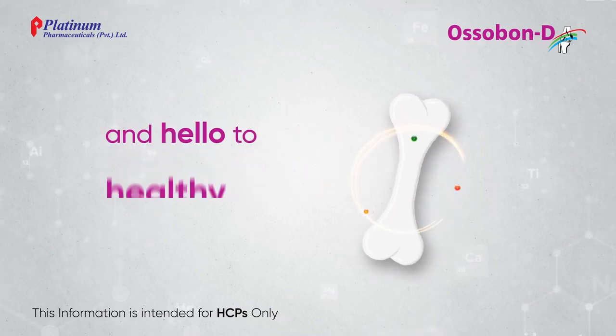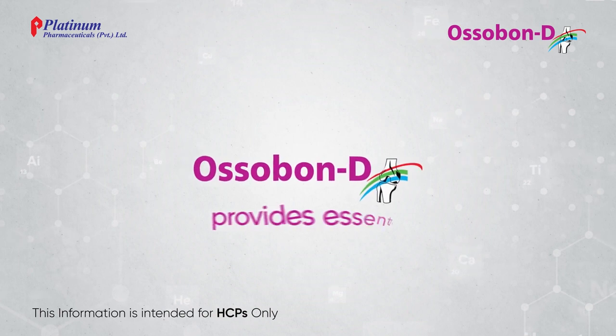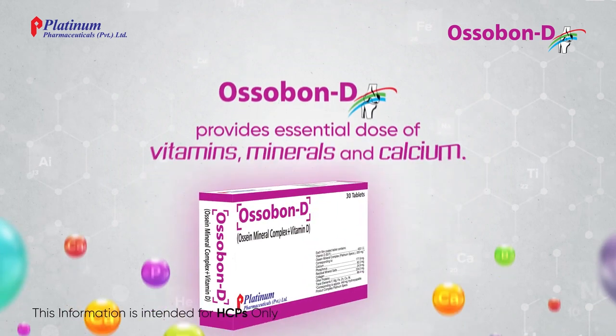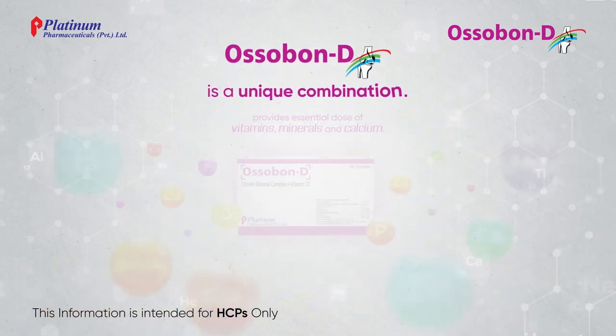Say goodbye to weakness and hello to healthy bones and joints with Ossabon-D. Ossabon-D provides an essential dose of vitamins, minerals, and calcium. Ossabon-D is a unique combination.